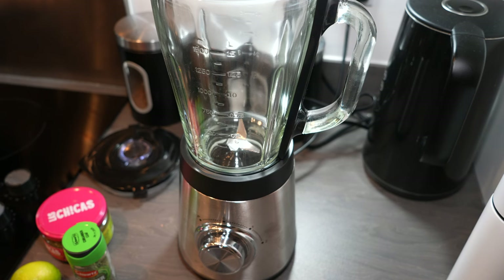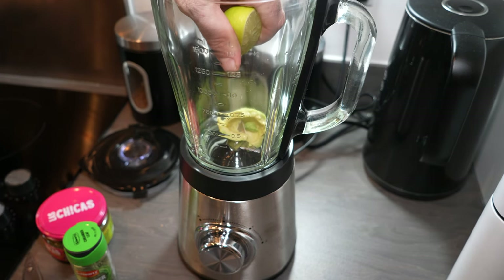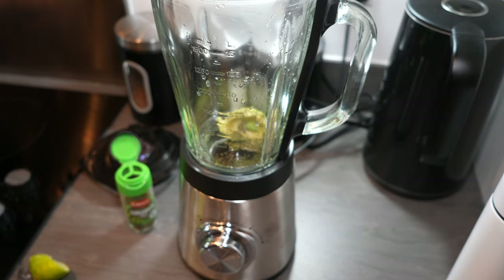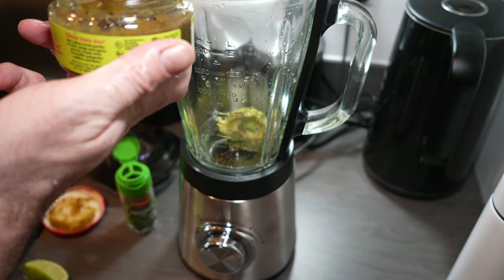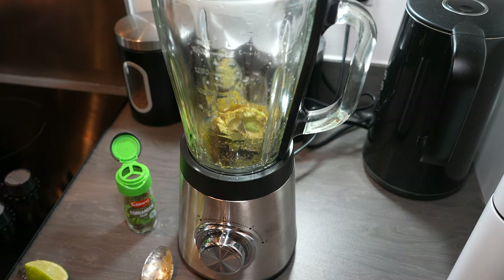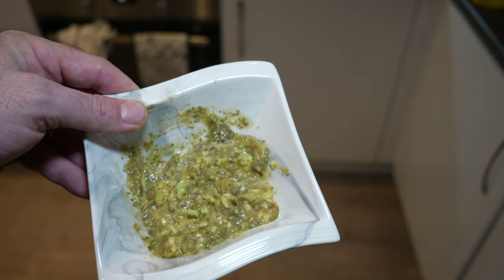I'm going to put half an avocado inside the blender. I'm going to squeeze in one lime — so I'm going to be using two limes for this dish. I'm going to put some coriander, or cilantro, in — about a tablespoon. And we're going to put two tablespoons of tomatillo sauce into it. Then we're going to blend this up to make a nice creamy paste. And there is the paste.